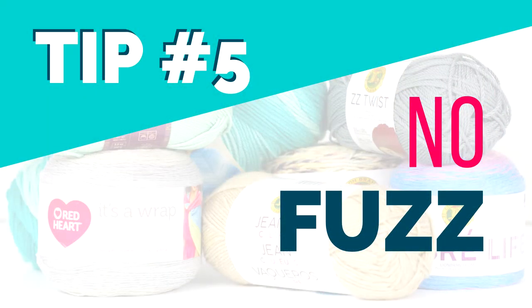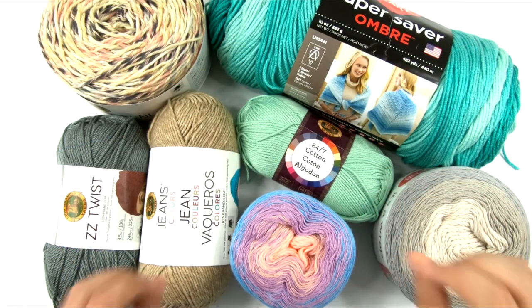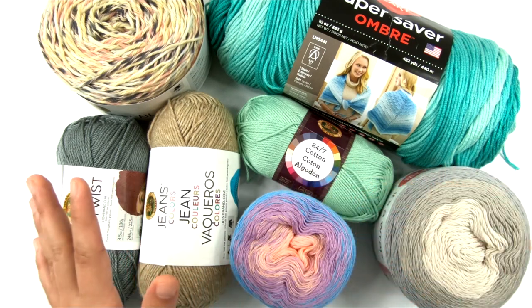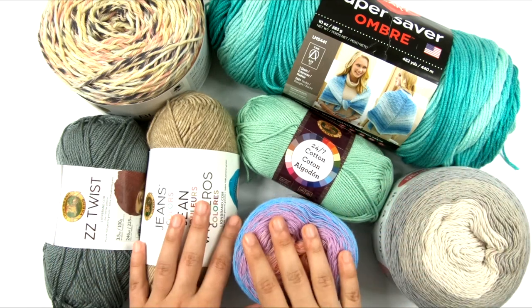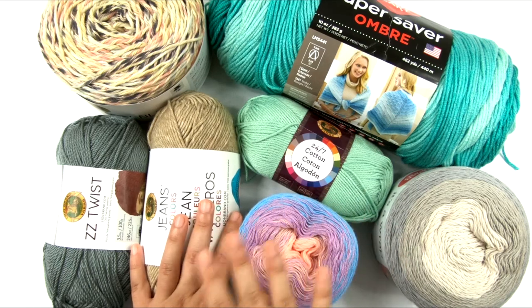Number five: no fuzz. We do not want to use fuzzy yarns for the summer because they trap heat. Fuzzy textures of yarn trap heat, they do not breathe, and they do not allow the yarn to be penetrated by wind or airflow easily. So we don't want to use anything that is fuzzy for the summer.